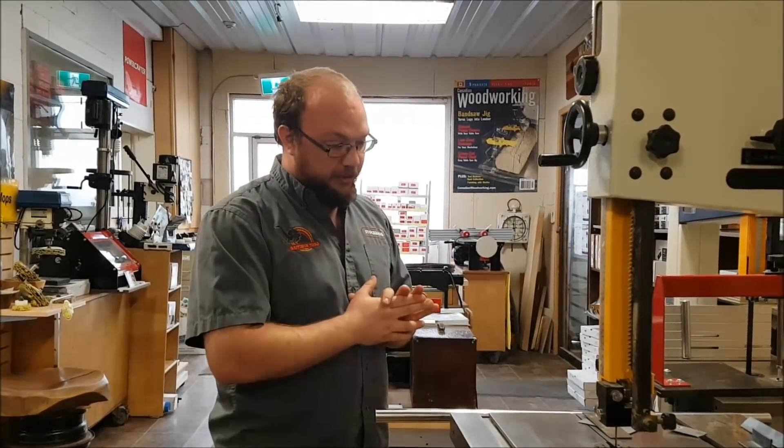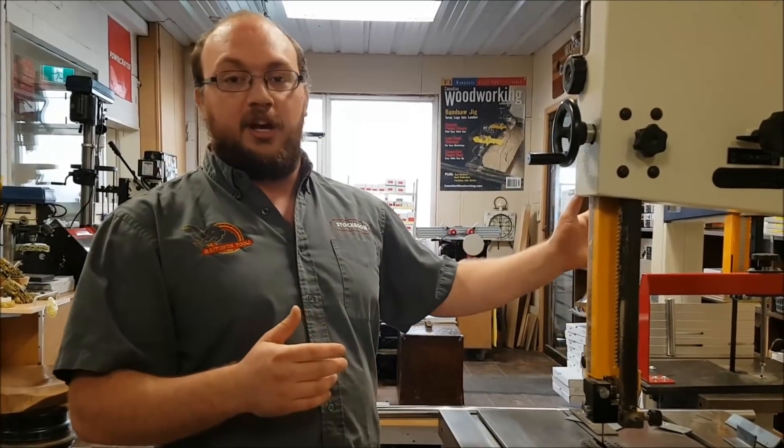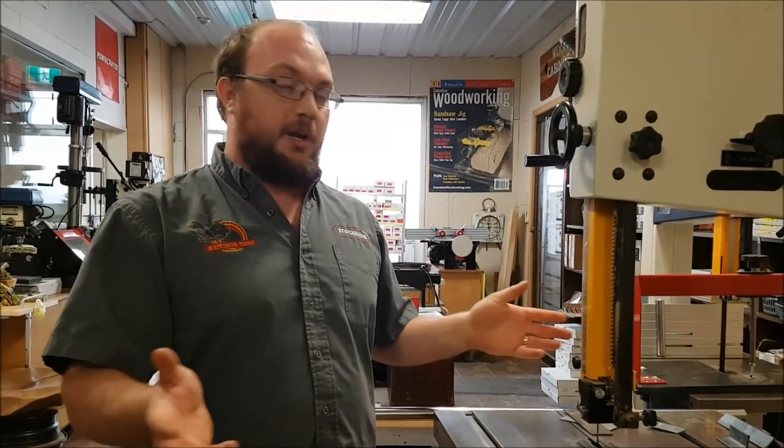If you are doing this, of course you're going to want to make sure you vacuum out your bandsaw so it's very clean. You don't want any stray sawdust laying around because it's going to make sparks, and sparks can cause fire — so be very aware of that.